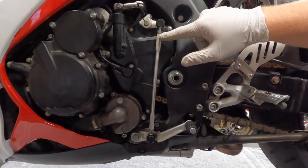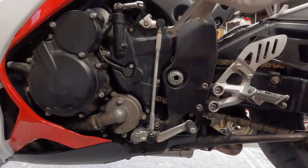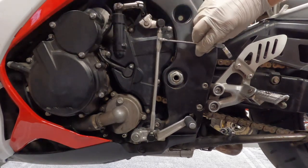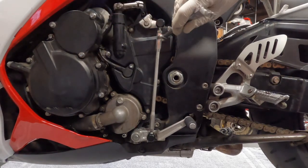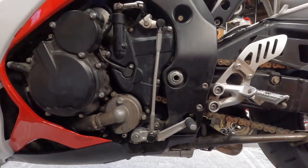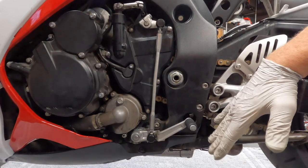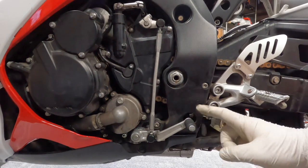Sometimes there's corrosion between the aluminum shift shaft and the steel threads, so you may need to get a wrench on there to break it loose. But you can see as I turn it this way, the shifter raises up; go back the other way and the shifter lowers. So we're going to adjust it to your preference. I'd sit on the bike, put your foot underneath the lever and over the lever, and see where you like it. I typically like to have my shifter on the low side because I don't want to have to lift my foot off the peg to hit the shifter.